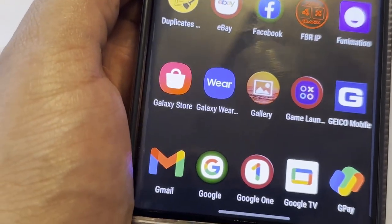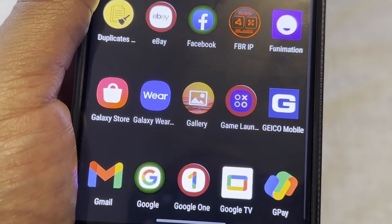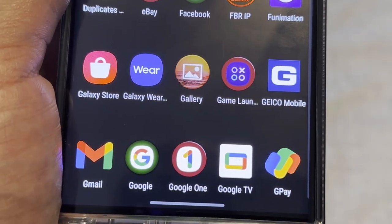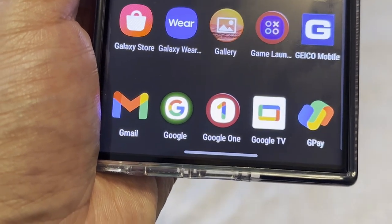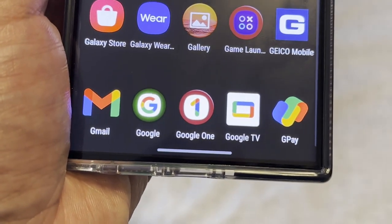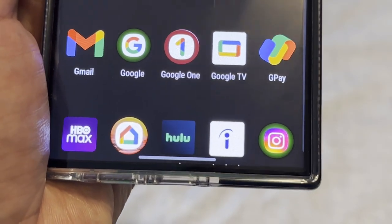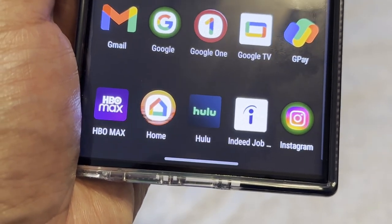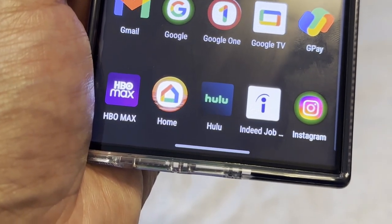Galaxy Wearables is where you pair your Galaxy Watch and Galaxy Buds. Gallery is self-explanatory. Game Launcher I don't really use since I don't really play games on my phone. GEICO is the insurance app. Gmail is self-explanatory. Google One has all your Google stuff in one place. Google TV I've never personally tried — let me know in the comments if you have. Google Pay is a payment system, really clutch if you've left your wallet at home. HBO Max has all the HBO movies, and Hulu is a well-known streaming app.